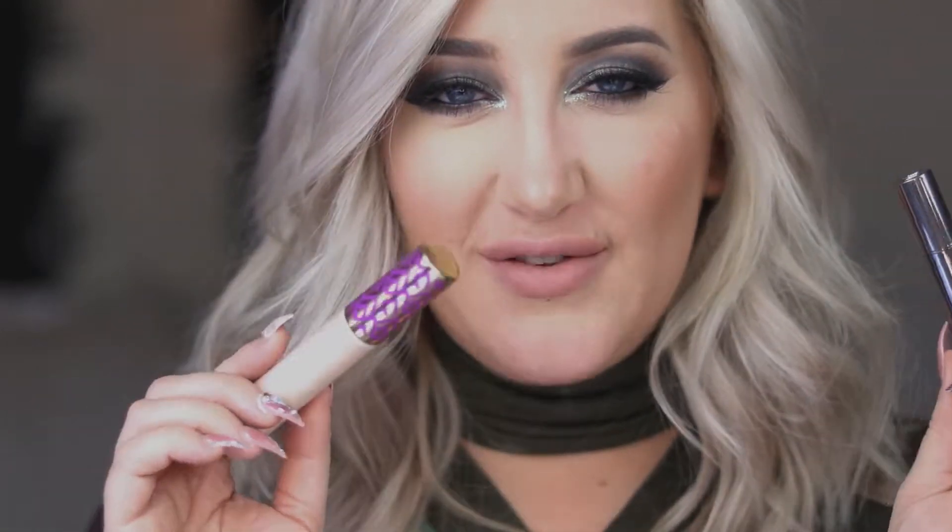They're both really full coverage and have the same sort of matte finish, so I wanted to put them together to see which one is best — see which one you guys should spend your hard-earned money on. This one was featured in my best of beauty last year and I really liked it, and this one just launched on the 4th of December so some of you may not have gotten your hands on it yet. Prices are about the same — I'll have them listed as I show the concealers.